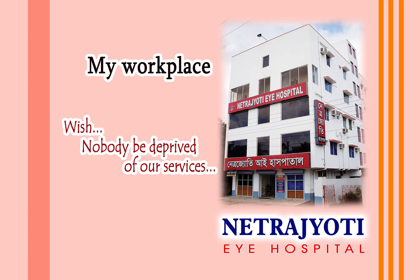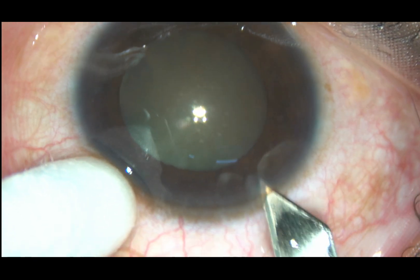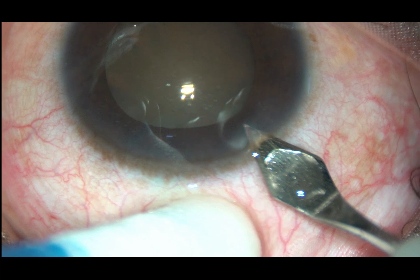Diabolic people — small pupil — become an issue during nucleus management in this case. Let us see what happened and how I managed the case.